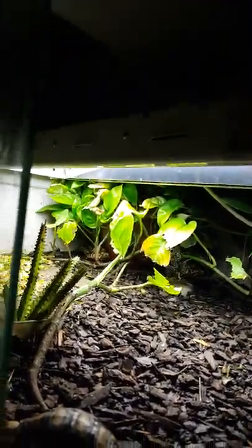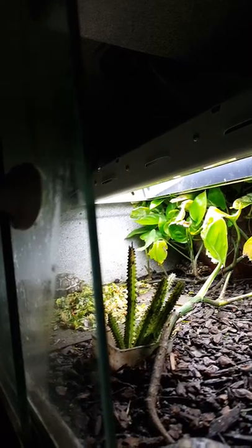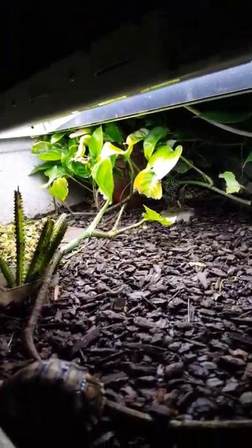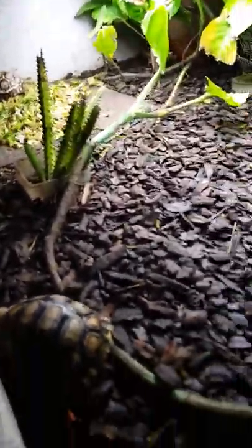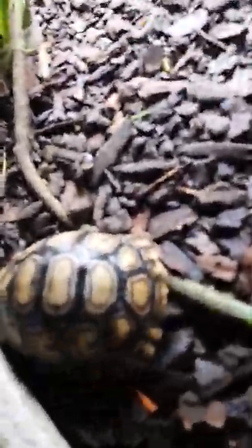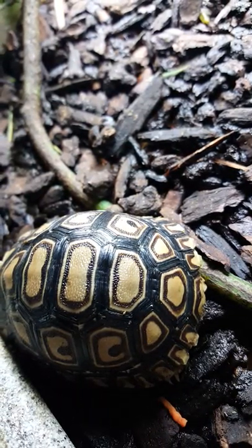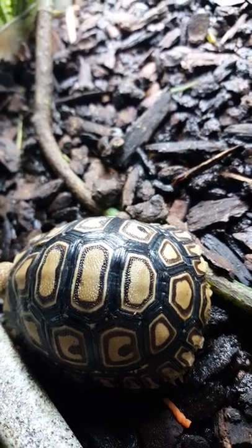Both tubes are on. I think that's just the sunlight tube — no UV. UV is for D3, and the D3 is actually in the food. Let's get a real close look at that guy — the shell is just wonderful.